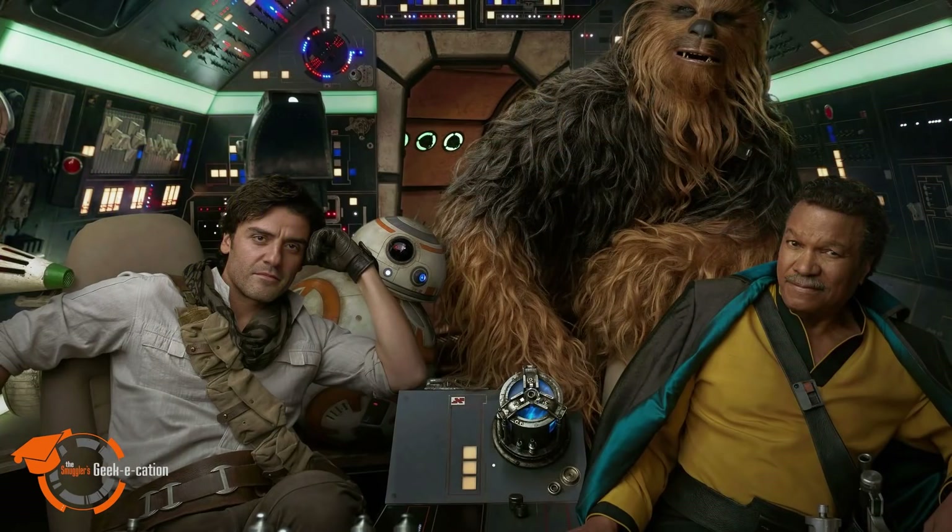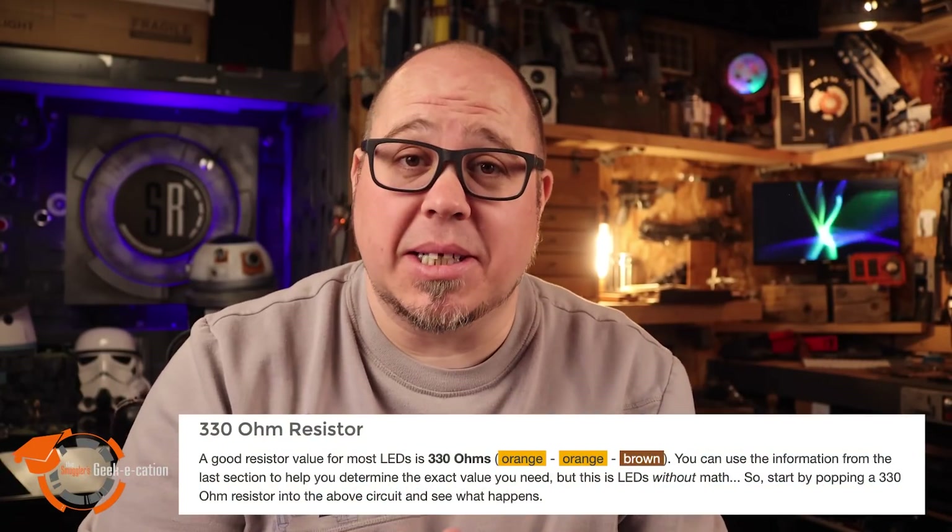You're going to find that there are all types of resistors. So get out a calculator and dust off that old mathematics book from college — because just kidding, it's not going to be ridiculously complicated. That's a joke. I'm no math expert. I use a calculator to figure out the 18% gratuity when I go to a restaurant. A good resistor that works with most LEDs is a 330-ohm resistor. I've had a lot of success with that.